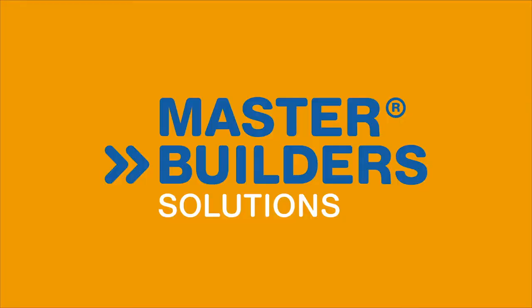To find out more, search RCT323 or call 1300 227 300. Master Builder Solutions.